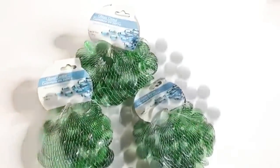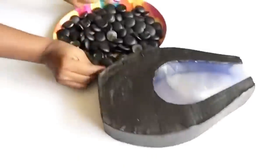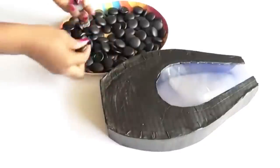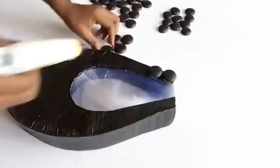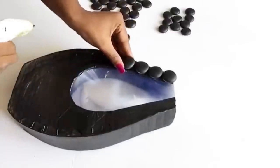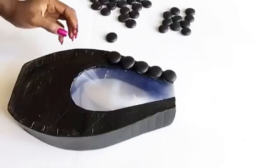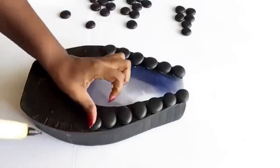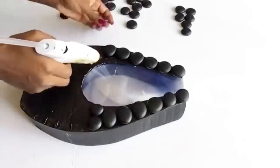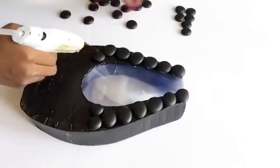I got glass gems from the Dollar Tree and I spray painted them black. I should have spray painted the back instead of the front just to give it a shiny effect — so that was a mistake. But anyhow I'm just gonna glue it on because it's what I have right now and it's still gonna work. I glued on the stones at the front and at the back and this is what it looks like.